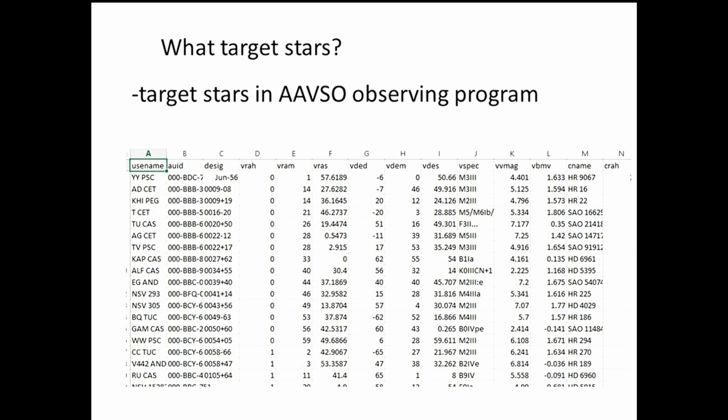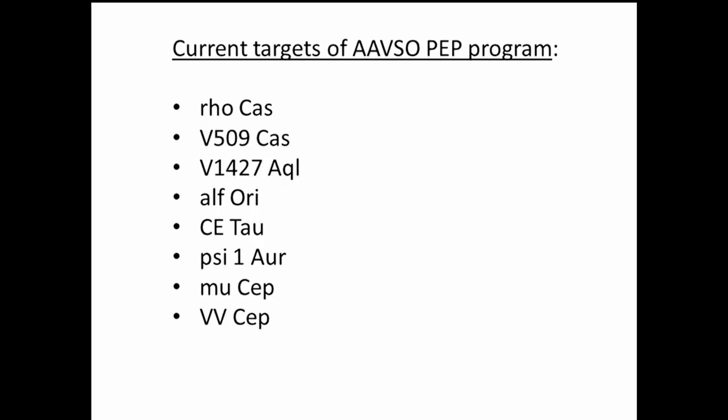There's quite a large list of target stars in the photometry program. The first page here shows stars at right ascension zero to one hour — multiply by about 24 and that's roughly the total number of stars that could be studied by photometry. TV Piscium is one I do fairly regularly, for decades. The current AAVSO photoelectric photometry program has a few selected targets for the current season, including Rho Cassiopeiae and V509 Cassiopeiae — a really spectacularly amazing yellow hypergiant.